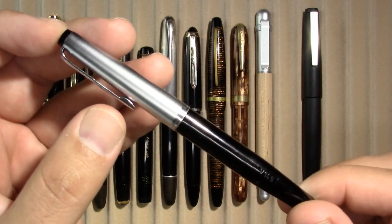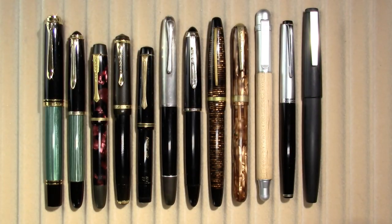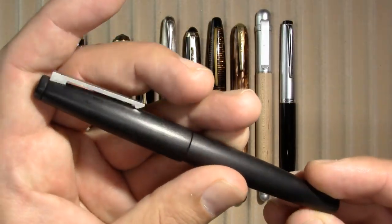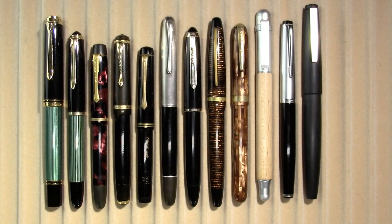The Caveco V14S has been my daily writer for a while and will continue to be until it runs out of ink. And waiting to take over for the winter, my Lamy 2000. After all the trials and tribulations I went through with the Lamy 2000 last year, I'm hoping we'll have a more sedate year.